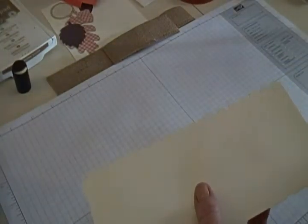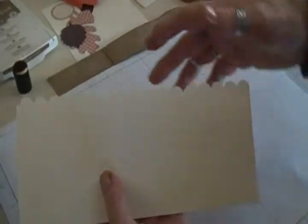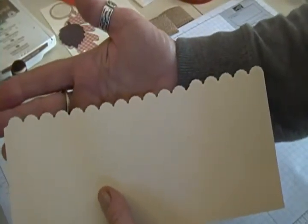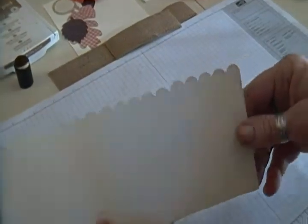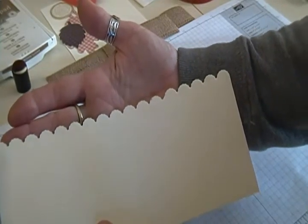We're going to start out with a piece of Berry Vanilla cardstock and it's cut at three and three quarters by eight and a half. On one edge, I used the edgelets to create the scallop border — the Little Big Shot edgelets. You get two pieces in there and I used the scallop and went ahead and ran that through. I don't have the magnetic plate so it's a little difficult.